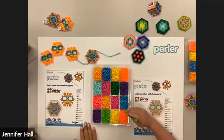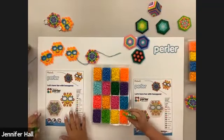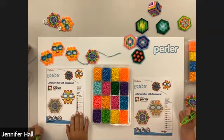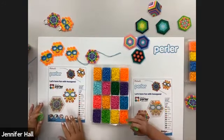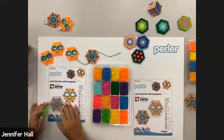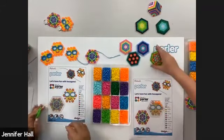It looks like we have a couple of questions about the pattern sheet — it's going to be posted in the Q&A in just a minute and you'll be able to download it from there. If we're going too fast or too slow, just write in the Q&A. The best thing about Perler beads is that you can be creative and make things your own color. If you want to make your sunglasses pink, go for it. You can see here a bunch of hexes we've already done where we were creative just changing up the patterns.